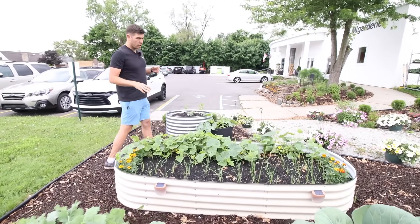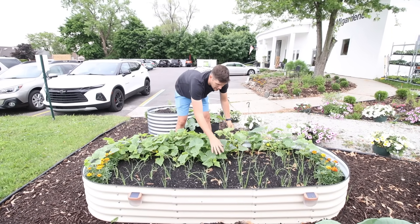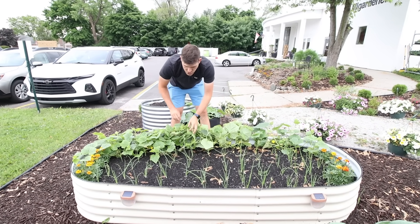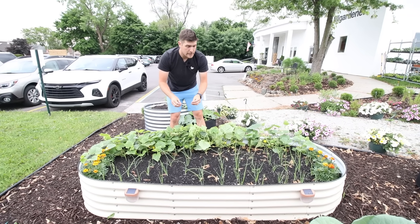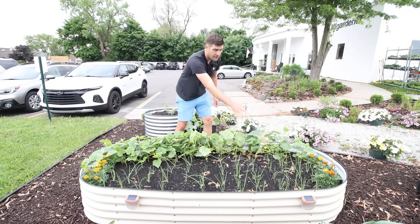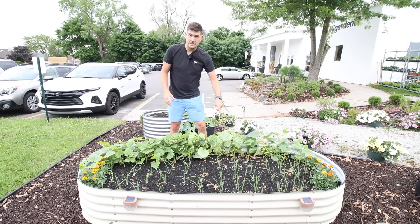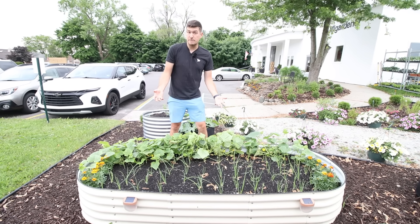Last but not least, here's another final example of some high intensity spacing. We've got a row of cucumbers that are eventually going to grow up a trellis that we're going to make. In between, we have all these onions — we only space our onions about four inches apart, and that allows us to grow tons of onions in the same space. In this space here, we have about a hundred onions. You typically would only plant about 30 to 40 onions given similar spacing.